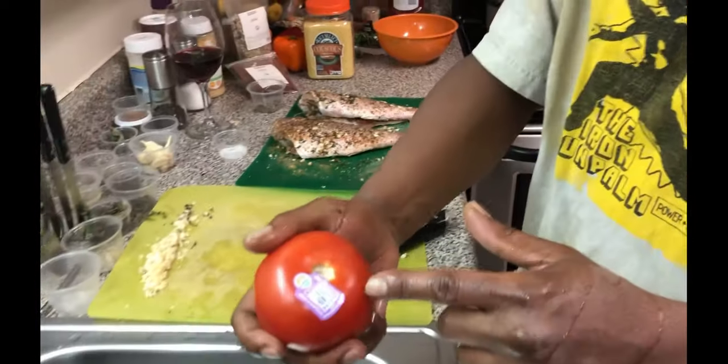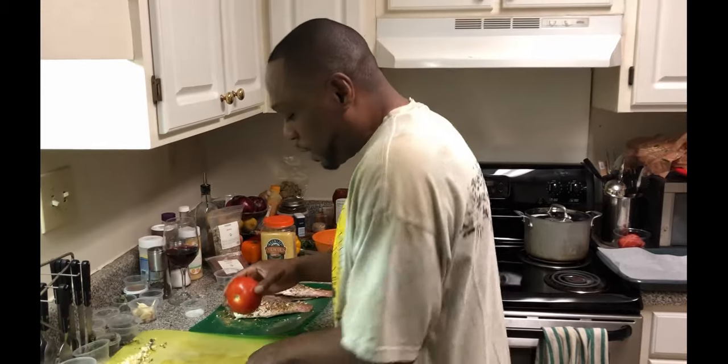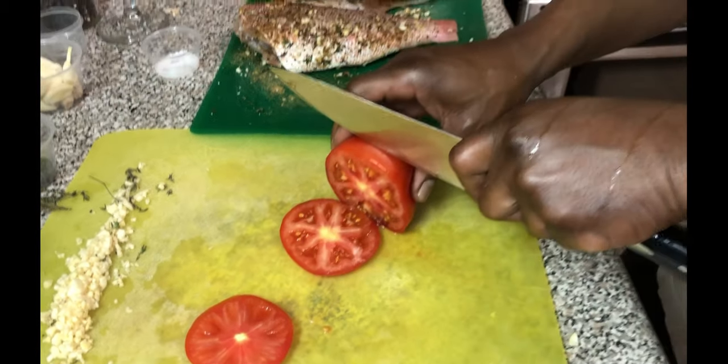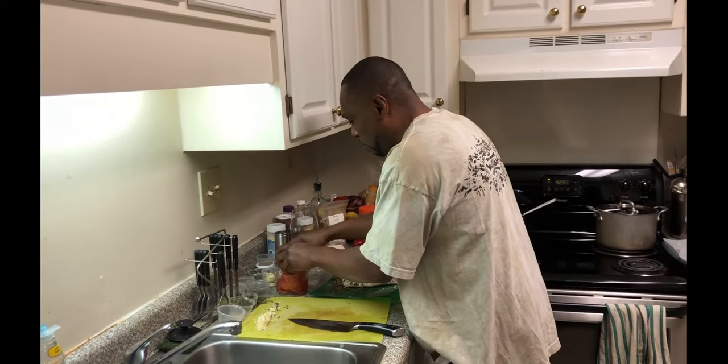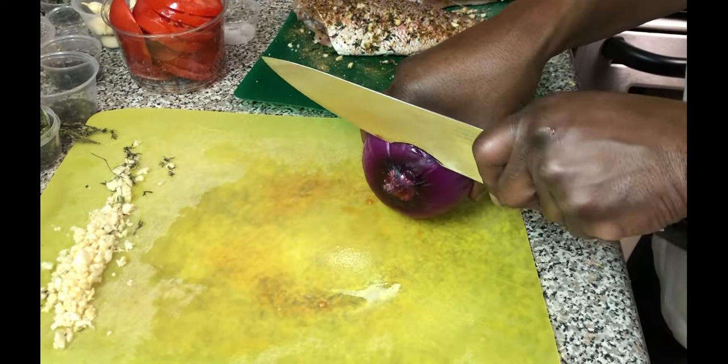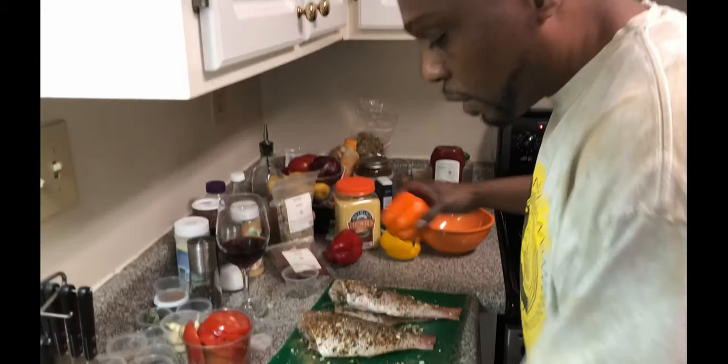We're gonna go with this tomato here — and as I keep saying, chefs in the hood, we cook organic. We're gonna get some nice rounds of tomato. Then we're gonna go for some onion — knife skills are on point. We're gonna do the same thing with tri-colored peppers, get some rounds going — we're looking real fancy. Going with the yellow too, and we're gonna clean it up a little bit before it goes in the pan.